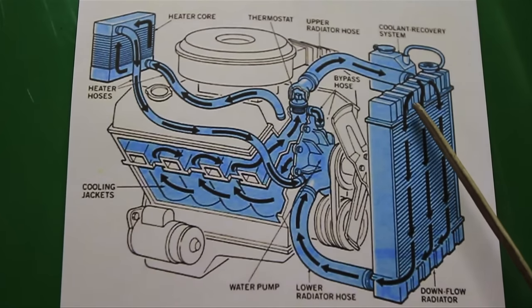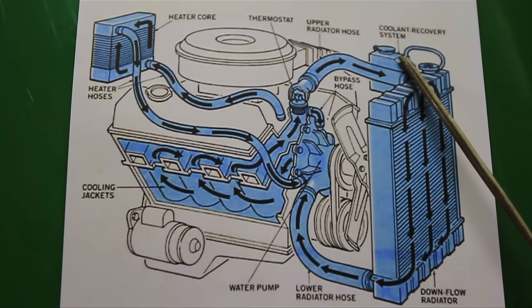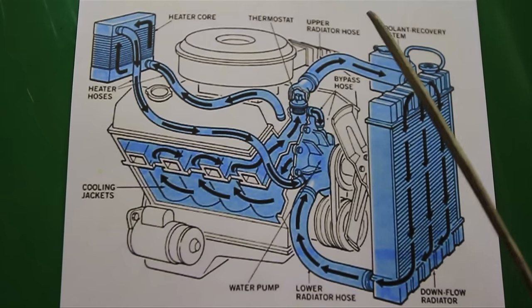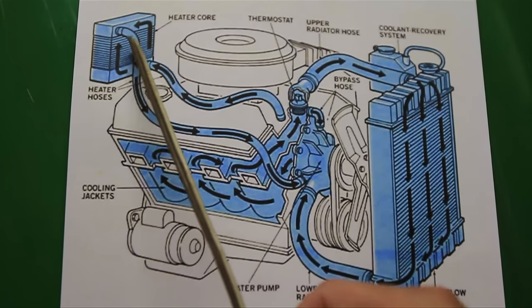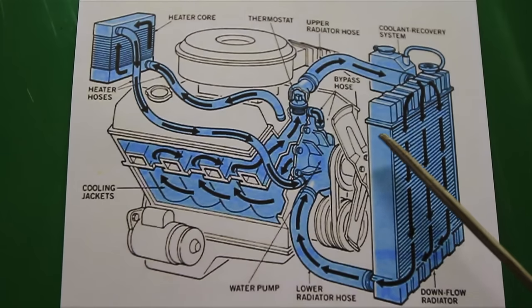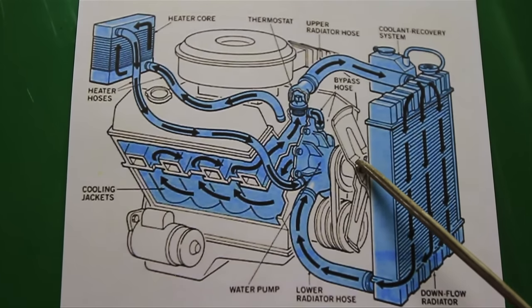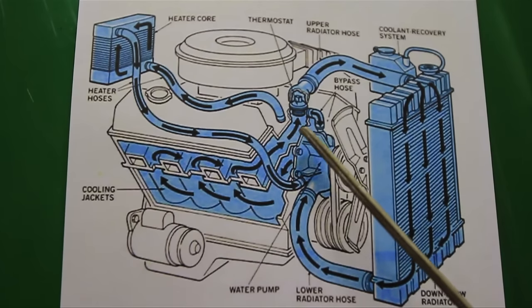As the liquid is heated it expands. Some of that goes into your coolant recovery system or your reservoir, and you also have a heater core which lets water in to heat the inside of your cab. So that's basically it in a nutshell. These are all the components, not including your fan, clutch fan, or electric fan. If there's anything wrong it's going to be one of these components, so it's not really that complicated — you just have to diagnose the issue.